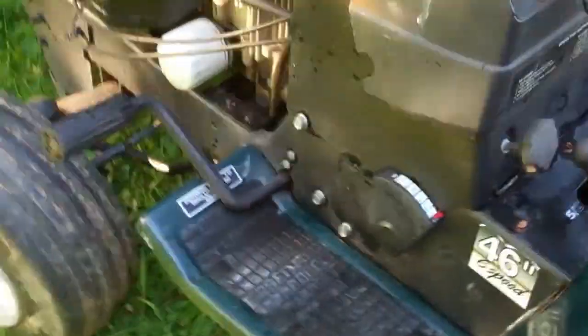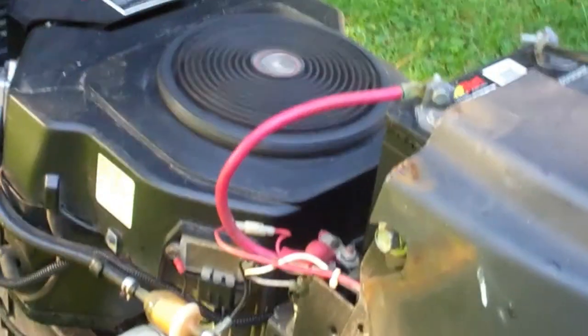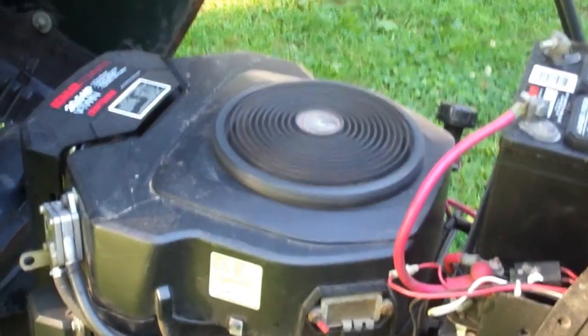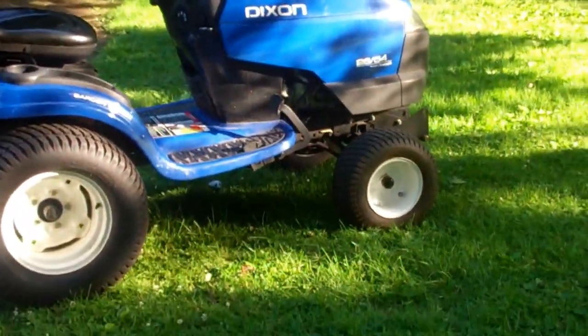If the battery's not dead I'll pop this one off for you - let me grab the key. This one runs absolutely wonderful. This one is my workhorse. I've got a Husqvarna snow blade for the Dixon - I wish I could find a snow blade for this one and I'd use this more. But when I want to work, this is the tractor I grab. That other one is just the mower - I mow with it.